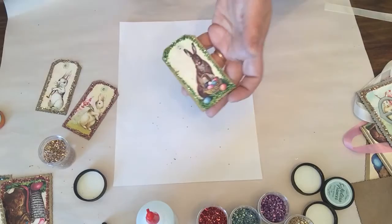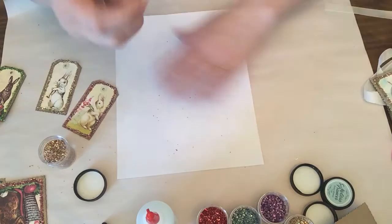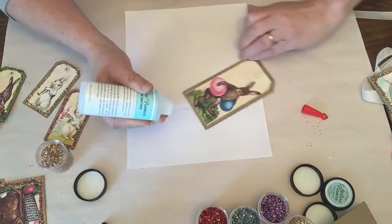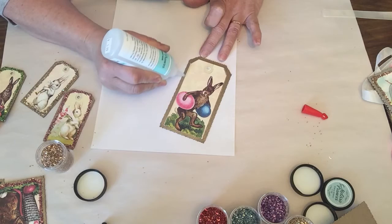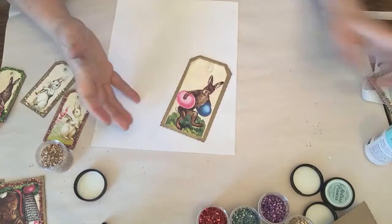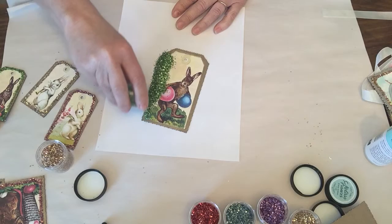I'm going to show you one of the tags using the green glass glitter. This is one of the really cute tags right here. If you've seen enough and you're comfortable, hop on over to www.melissafrancis.com and check out these kits — they are limited because we will not be selling them after Easter. We also have the glue and glass glitter on the site and we may be having a special, so check the banner at the top of the website for a coupon code.